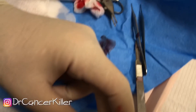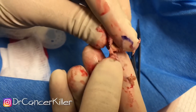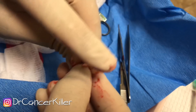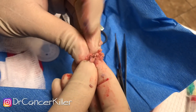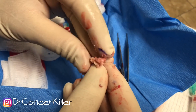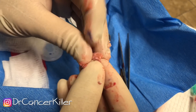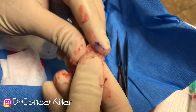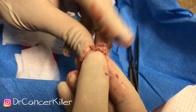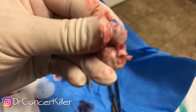We'll put the sac in here to go to pathology. As you can see, these are the regular contents of a trichilemmal cyst — or actually, I'm sorry, an epidermal inclusion cyst. Though it looks more like the contents of a trichilemmal cyst, because it's a little bit more clumpy and flaky. An epidermal cyst is usually a little bit creamier.